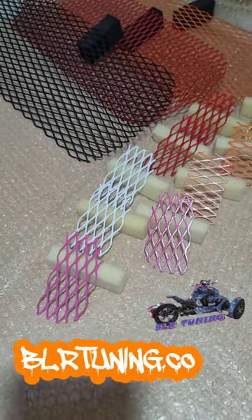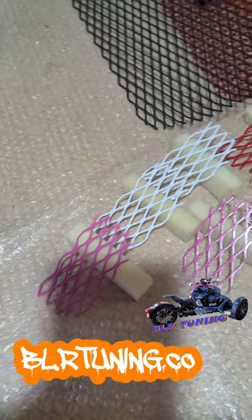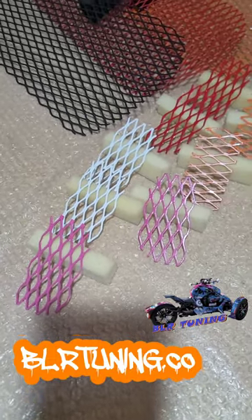This is Bill with VLR Tuning. Just wanted to give you guys a quick little peek at our radiator and intake protective grills for the Can-Am Riker.